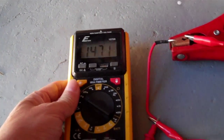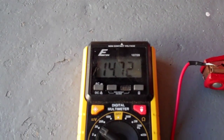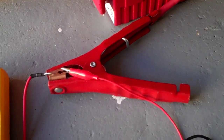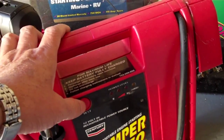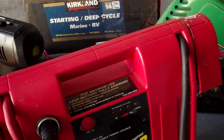So I plugged this desulfator in and plugged the charger in. It's charging the battery at 14.72 volts. I'm going to leave it connected for a few hours and then check the readings on the battery to see if it holds a charge after I disconnect the charger.